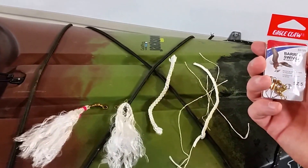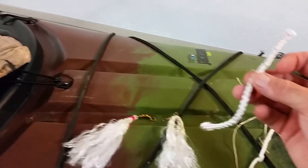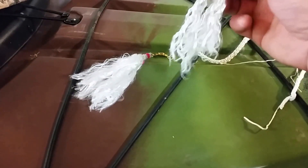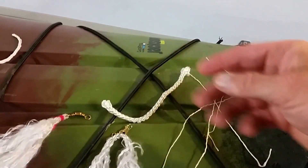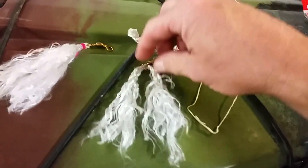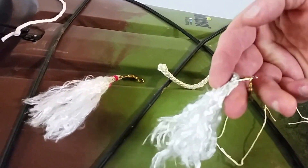Here's what you're going to need: a barrel swivel, size five, and some five-sixteenths nylon rope cut about six inches. What you do is start fraying out the end of your rope. This is what you get when you frizzle it all out. The stuff in the middle you throw away, and the outer strands are what you'll actually use — you tie it right here.